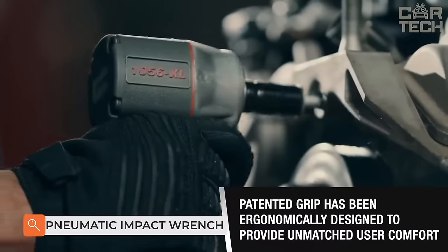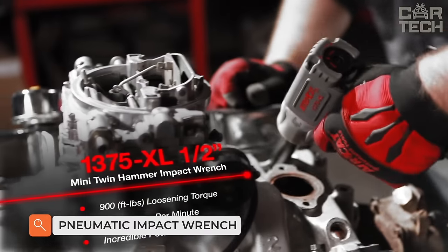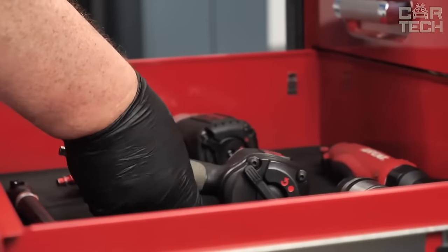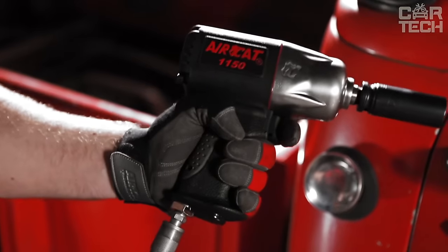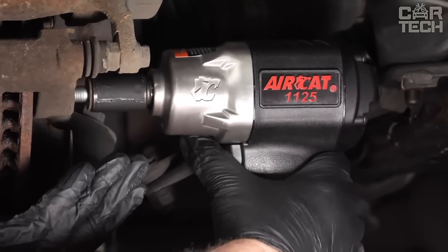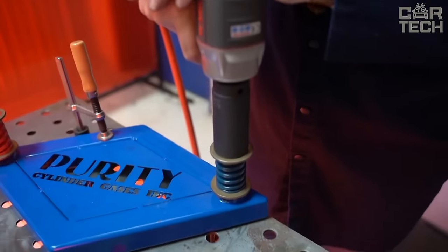The pneumatic nut driver minimizes the effort of tightening and loosening nuts. This tool can be used for auto repair, construction, and various types of repairs. The delivery set includes a wrench, extension rod, set of 10 socket heads, wrench, oiler, and plastic case for the set.